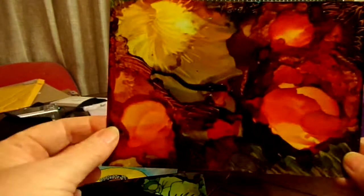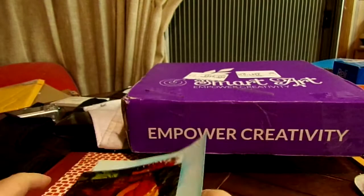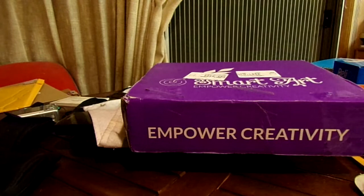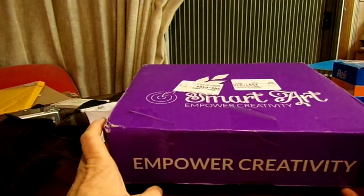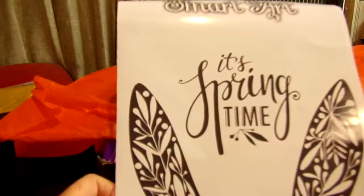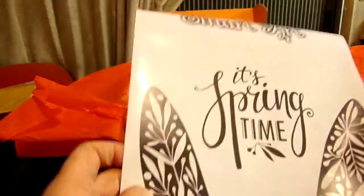I'm five minutes in, so I'm going to try to get through this fall unboxing again. I already opened it and I already know what's in it. Here's the Smart Art Box — for those of you who are new to the channel, Smart Art Box is a monthly subscription box that always comes with a project. In this case the project is lettering.